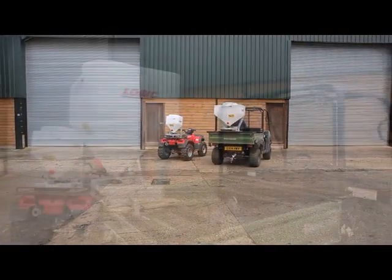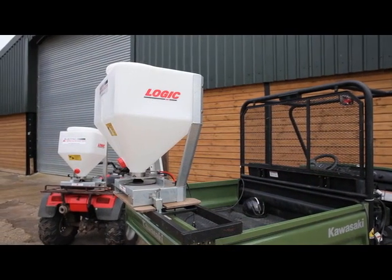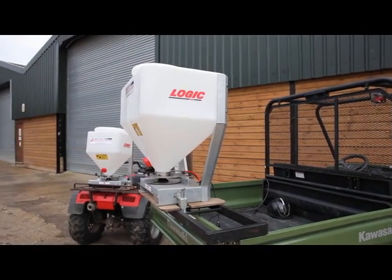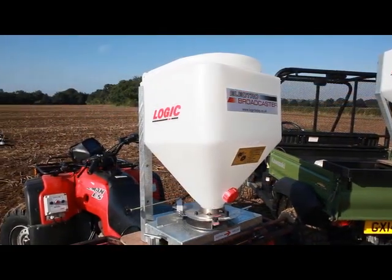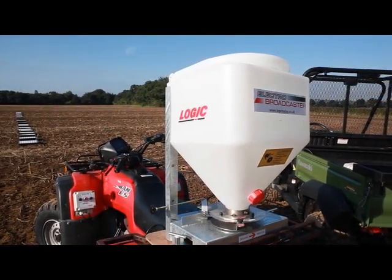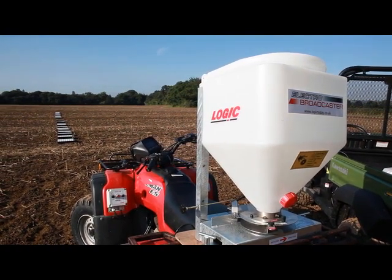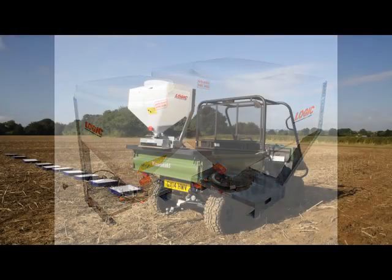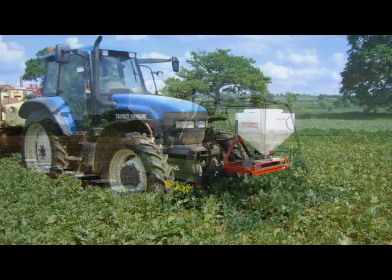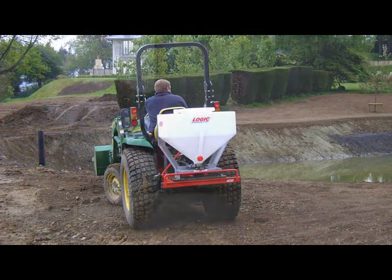Logic manufacture two ranges of Electro-Broadcaster with options of two motor sizes and a hopper capacity of either 85 or 130 litres. The TFL 80 Series Electro-Broadcaster, complete with 85-litre hopper, was originally designed for use with the ATV, whereas the 130-litre hopper machine is a more recent addition to the range and is designed for working on utility vehicles, larger tractors and implements, or specialist machinery such as a self-propelled sprayer.